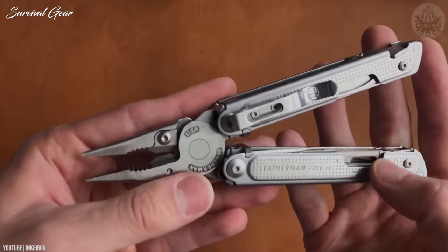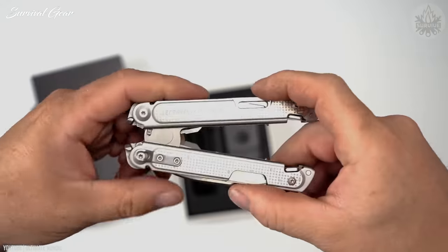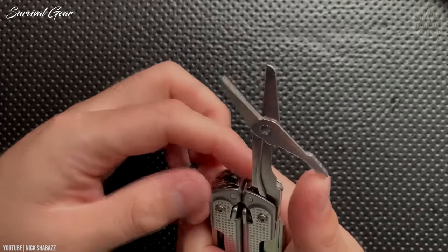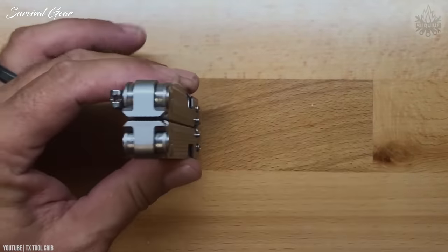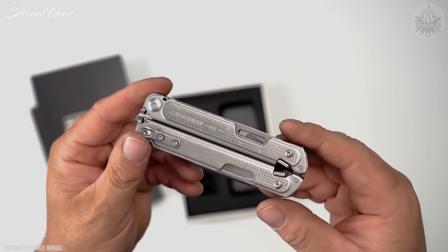As with the other tools in the Free lineup, the P4 implements a first-of-its-kind magnetic architecture that makes accessing each tool much easier, especially with one hand. This new technology also offers better haptics with a distinct click sound when the tools are locked and ready for action — a capability seen throughout Leatherman's Free line, representing the latest tech from the best brand in the business.